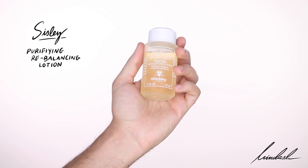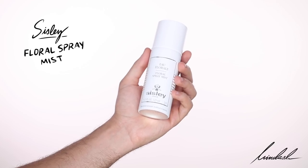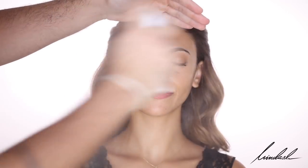I'm going to be toning Shayma's clean skin, taking the Sisley Purifying Rebalancing Lotion and putting that all over the skin with a cotton pad. This is what I would do for skin prep for different clients. I might stick to one brand if doing an entire skincare routine. Next, I'm going to mist her face with the Sisley Floral Spray Mist to give that layer of hydration before moisturizer.